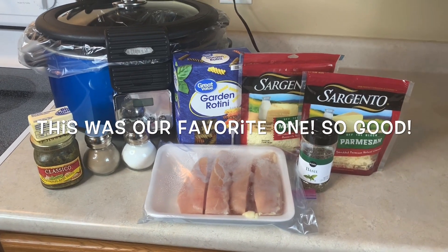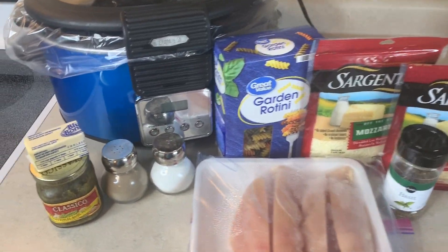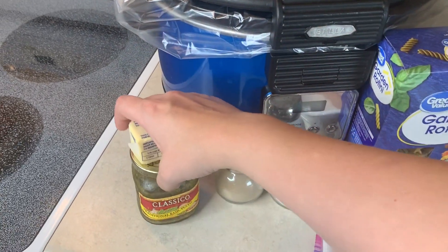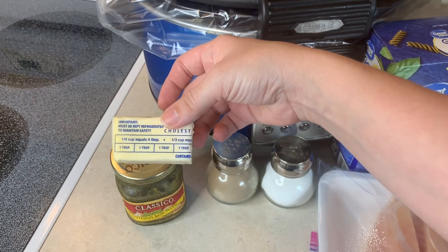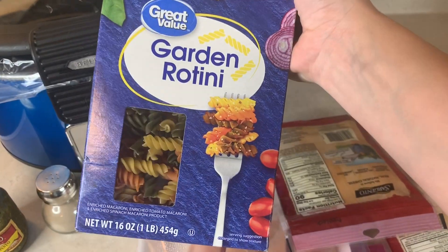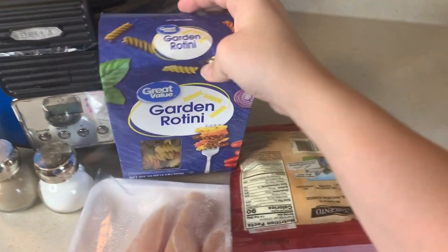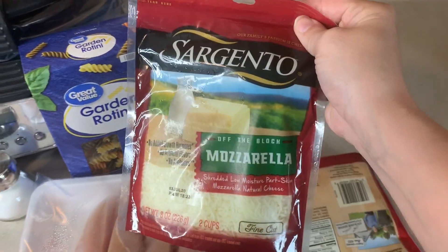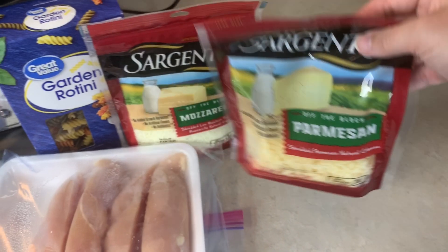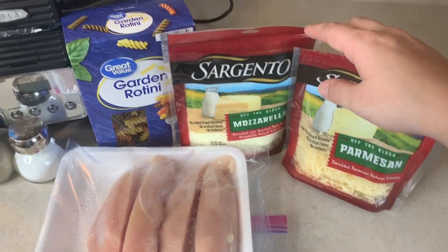This crockpot recipe is going to be basil chicken pasta. For that you need two chicken breasts, a cup of any kind of pesto — store-bought or homemade — four tablespoons of butter, salt and pepper, a little bit of basil, some rotini pasta — I got garden rotini since we were out of the regular kind — some mozzarella cheese, and some parmesan cheese.